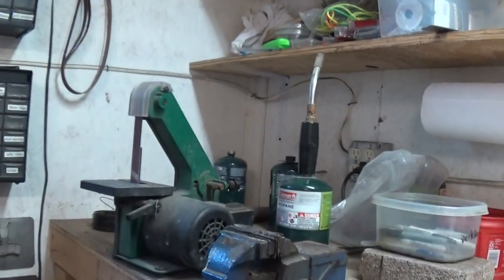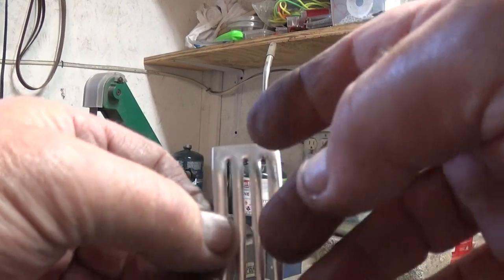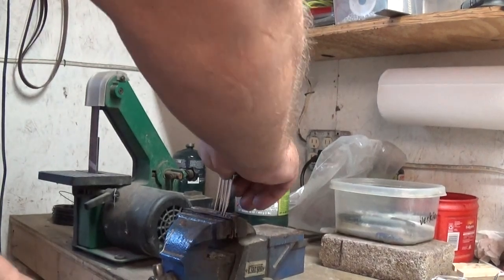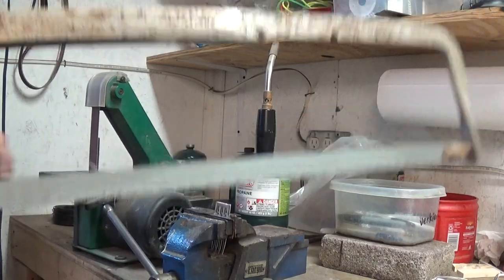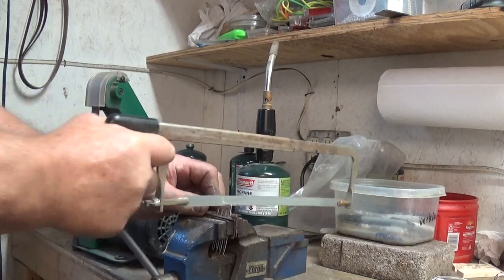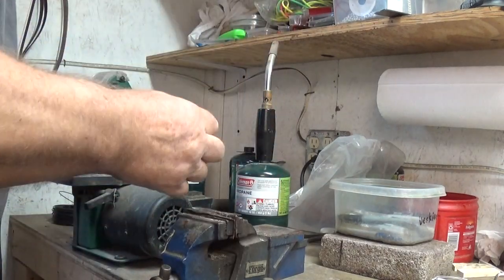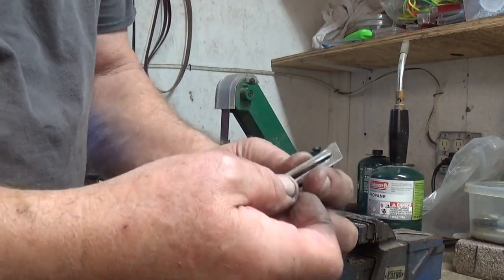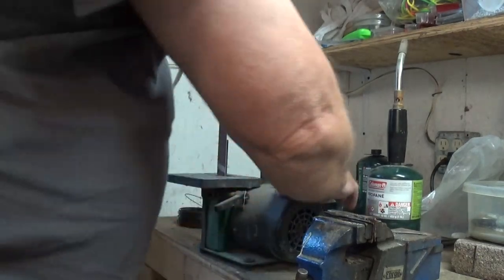Now let's come over here to the vice. We're going to cut this right down the middle — we're going to make two. This will make one pair of earrings, so I'll chuck it up in my vice, use my hacksaw, and cut it right down the middle. I've got a one-inch belt sander next to it. Round that square edge you just made and round it over a little bit, and get your burrs off.